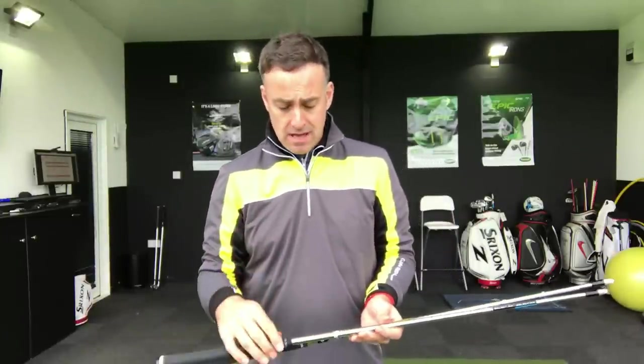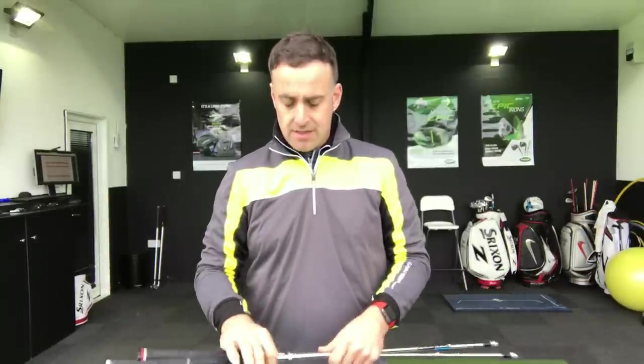So there we go — two very different shafts, one end of the scale to the other. The Nippon sits at the top of the shaft chart: very high launch, very high spin, very tip soft. Then down at the bottom end: low launch, low spin, tip stiff with the Dynamic Gold. The feel difference between these two shafts was huge, as we'd expect. The feel to me was absolutely massive. Obviously I'm more suited to the heavier weight, which is where my strike and numbers were better. But not everybody has my swing speed — if you're slower, the Nippon might suit you. And there are loads of options in between these two extremes: different weights, flights, launches, and spins. This is why you have to go through a custom fit — it's so key.